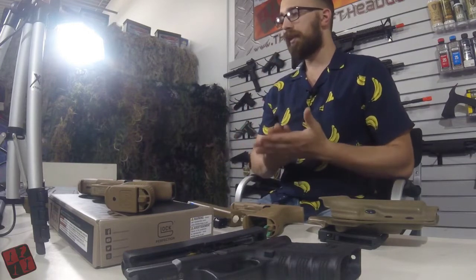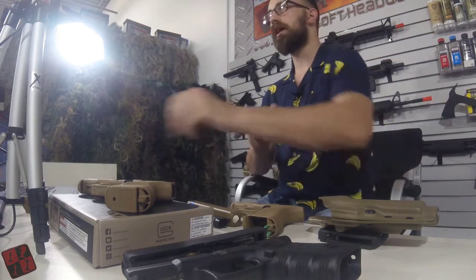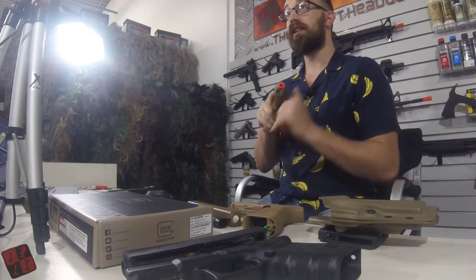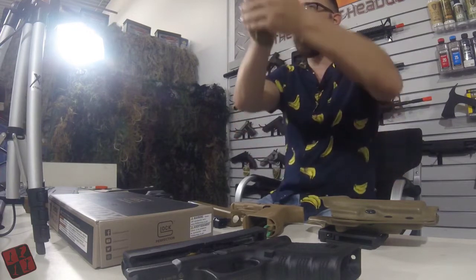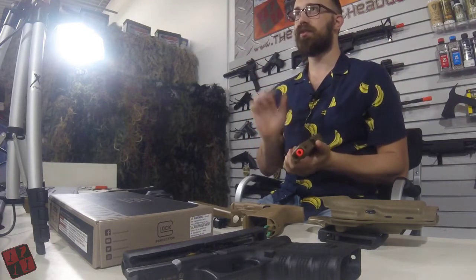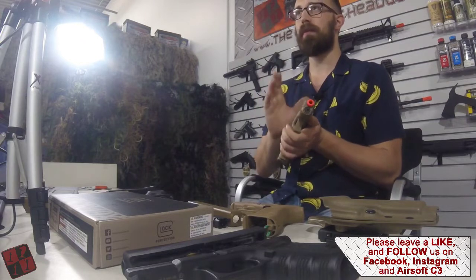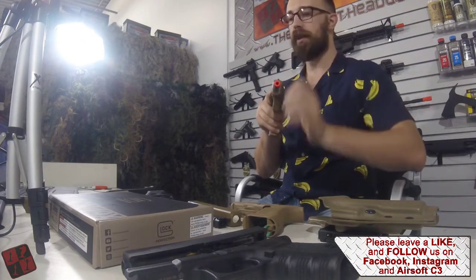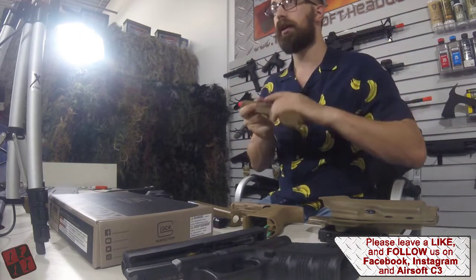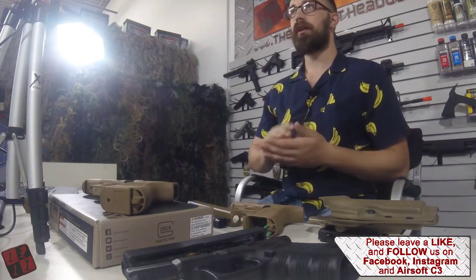Something I noticed during the gameplay, referring to the short trigger pull, is that it is very easy to get a snap shot. Even if I am on a low-ready position, it is very easy and comfortable to raise, pull the trigger, and engage a target very quickly — especially when there is very little of the target showing itself. Very accurate in a very short amount of time to send a BB downrange, making it very easy to get those effective snapshots. I will show some of that game footage later on in this video.